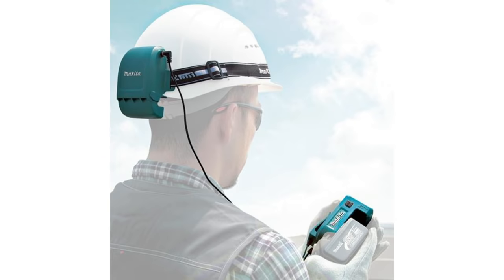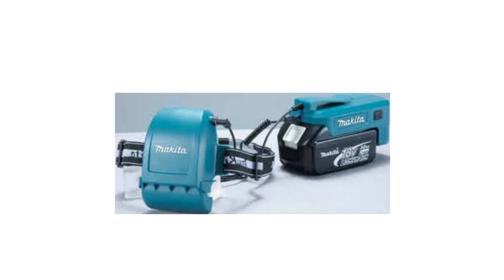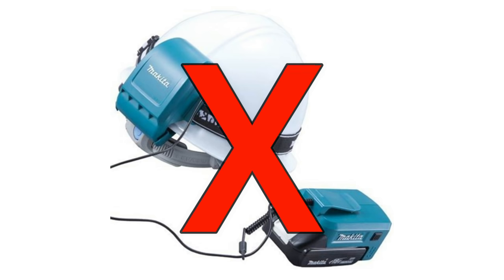That said, Makita did come up with a half decent solution to keeping your head cool. If you wear a hard hat, you could attach this fan to the back of it. It ran off of a battery. Attach it to the hard hat and the fan would keep your head cool. However, to me, it probably would have been easier just to put a fan next to you instead of strapping this concoction to the side of your helmet. It looks like this okay design turned into a major flop, and that's why you can't buy them anywhere.